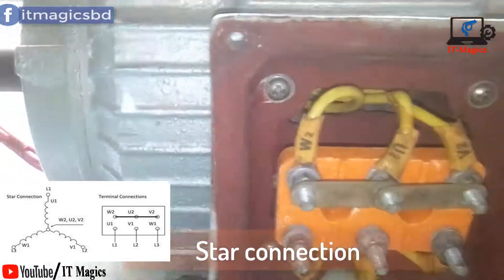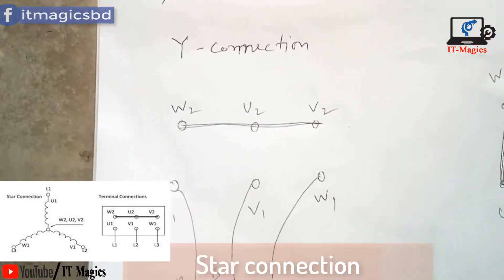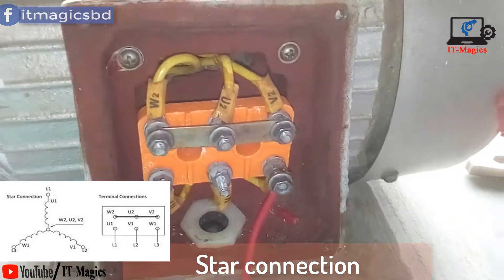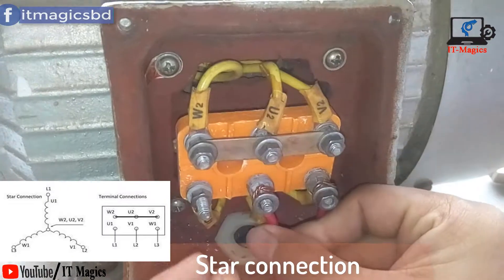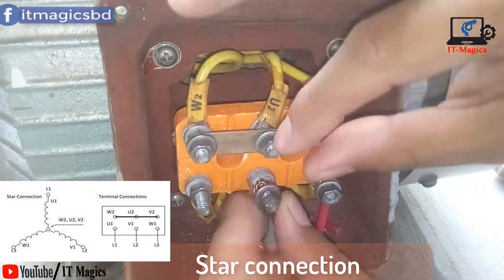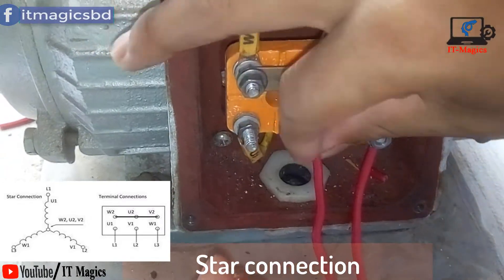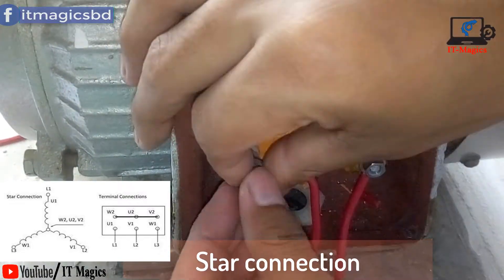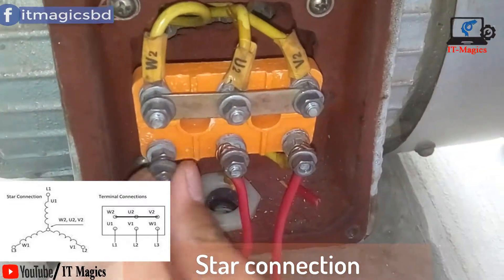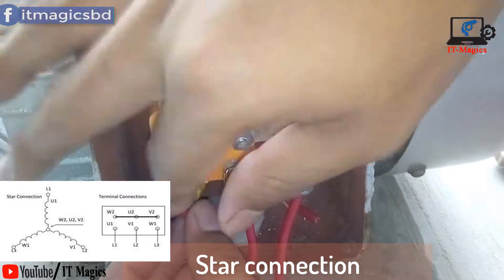For the star connection, W2, U2, and V2 are connected as the common neutral point. Then I connect the three-phase supply lines to the other points, which are V1, U1, and W1. This is called the star connection.